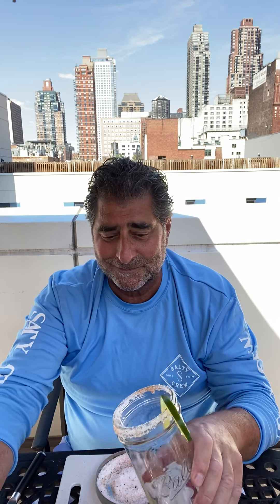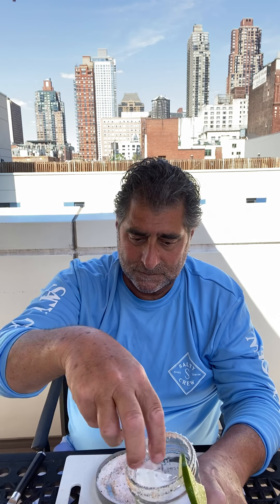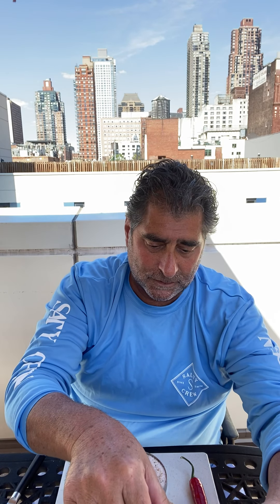We're going to salt the rim, which I've already moistened the glass with some lime juice, and in a moment we're going to salt the rim, then make a simple michelada. It's actually a really great drink in the summertime. I like using a mason jar — one of the bigger glasses I had around.